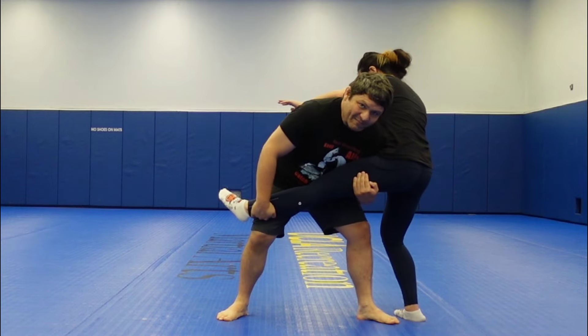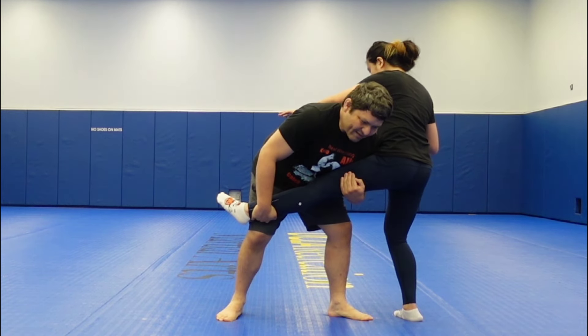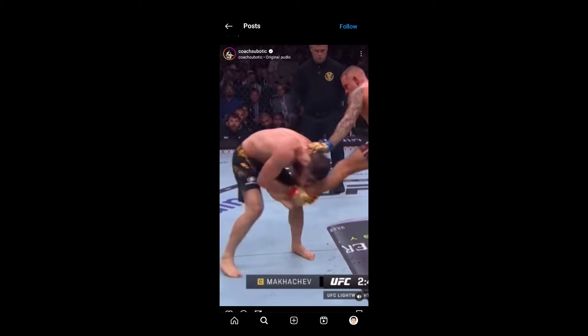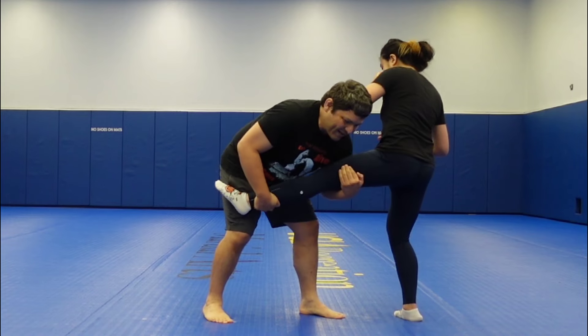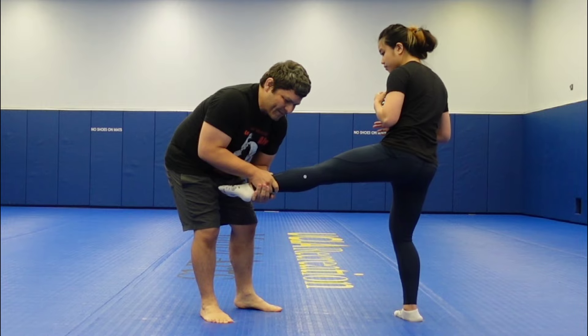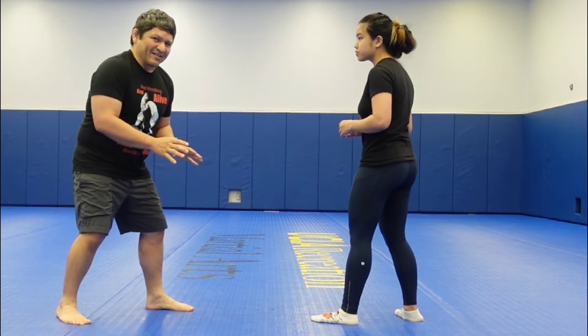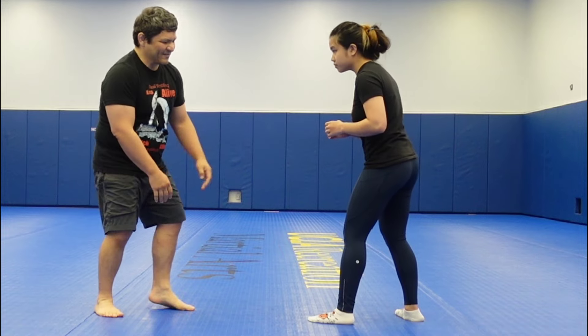If you look back at the UFC fight, this is basically the position that Islam kind of ends up in — just a little bit lower — and then he turns it into the golf swing takedown.